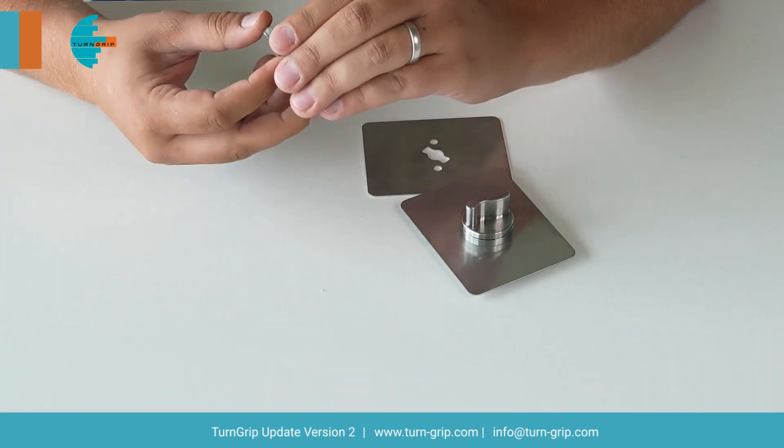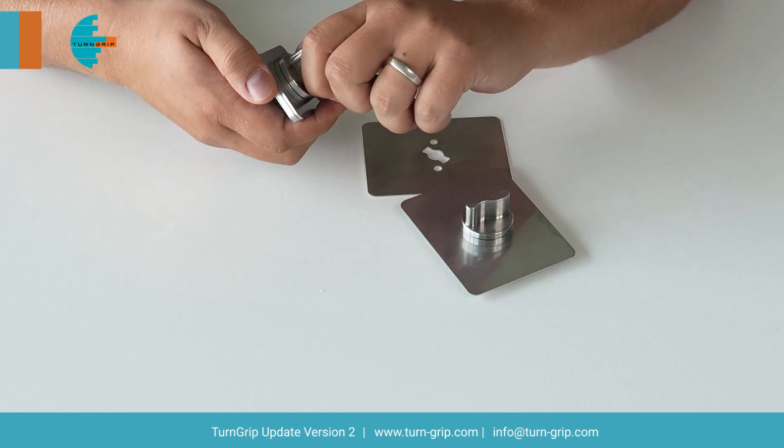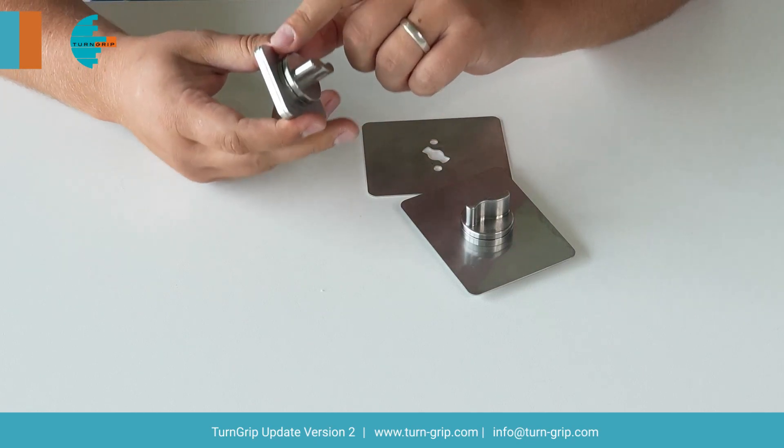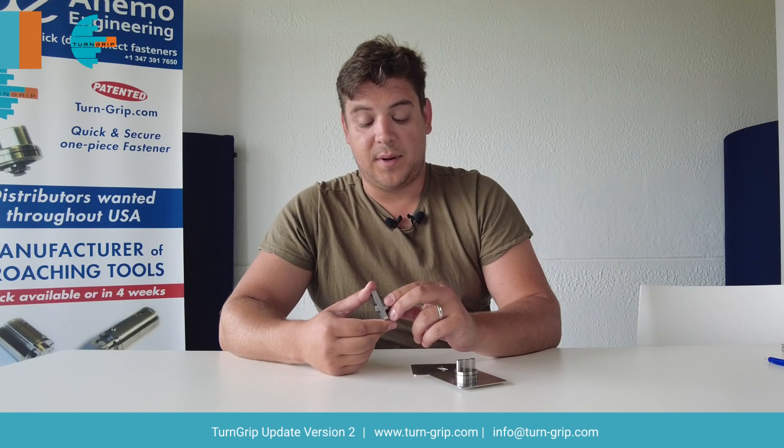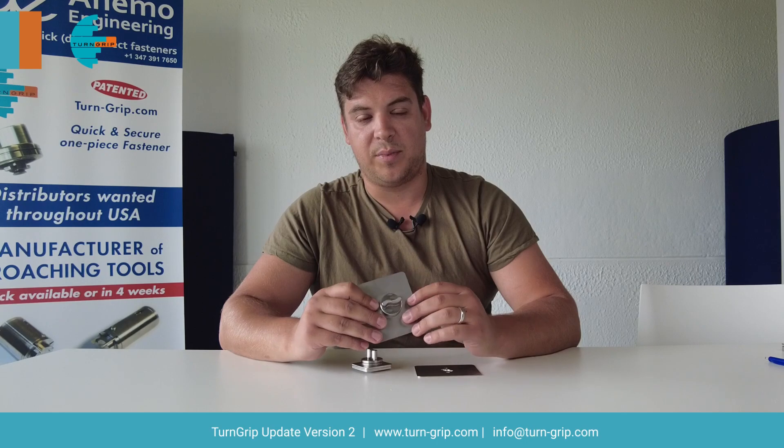As for the fourth improvement: the way the turn grip operates is when you're closing it, there are little balls in a groove that fall into a dimpled hole. With the previous model the ball fell a little bit too deep, which made it more difficult to open and close. With the newer version the dimpled hole isn't that deep anymore, which makes it easier to open and close the assembly.